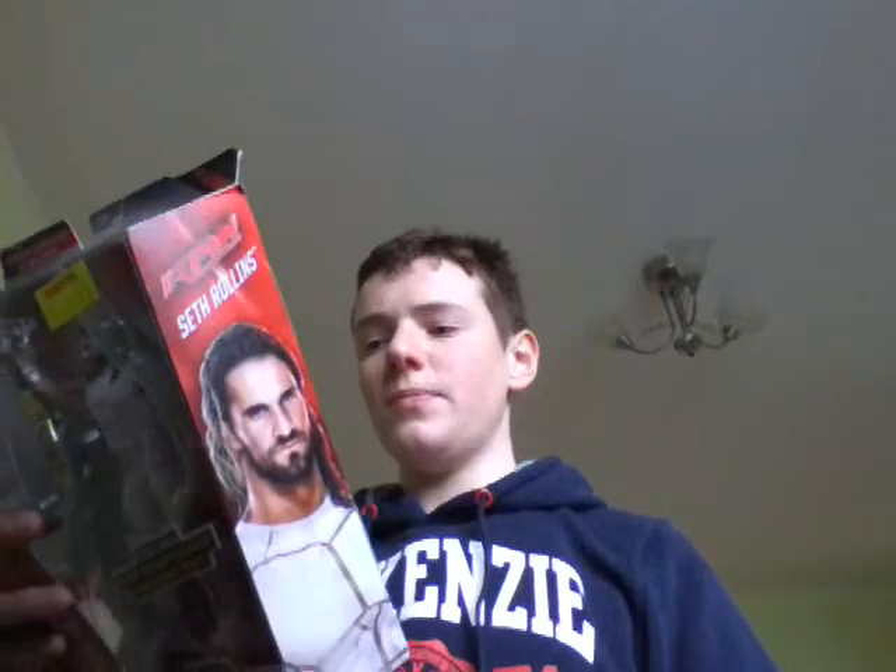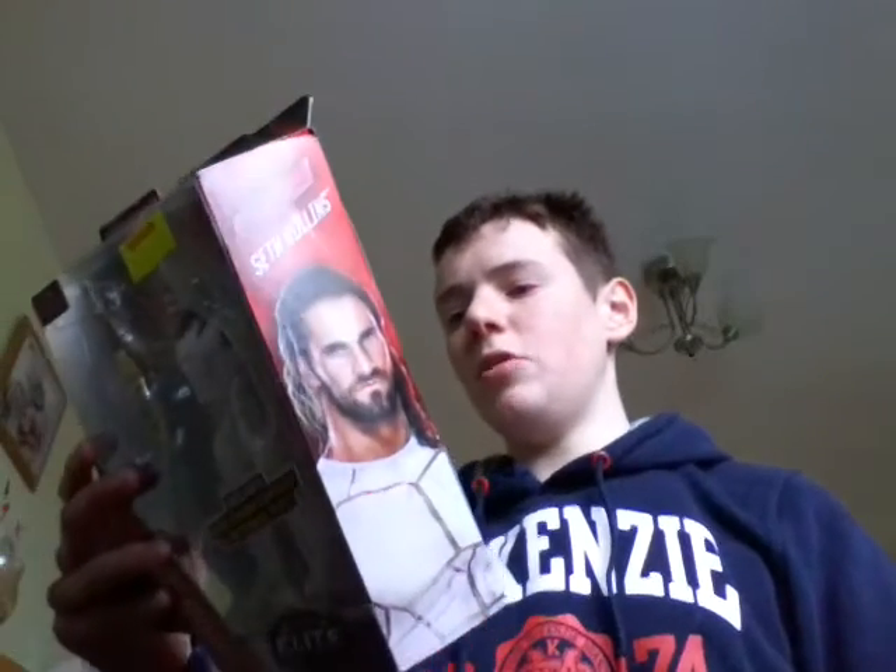It says on the back here: height 6'1", weight 270 lbs. I can see from the back the belts listed — WWE Heavyweight Champion, United States Champion, Tag Team Champion, and NXT Champion. I'll go back and open that.